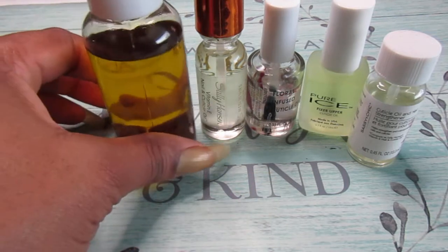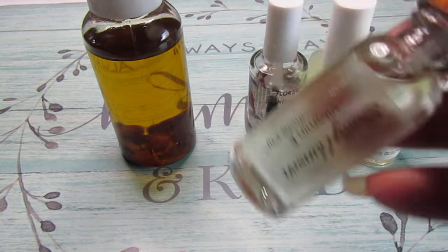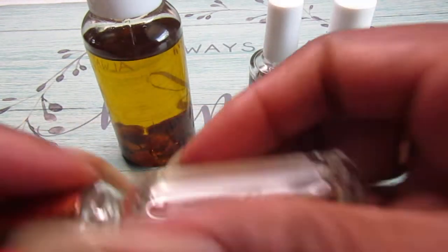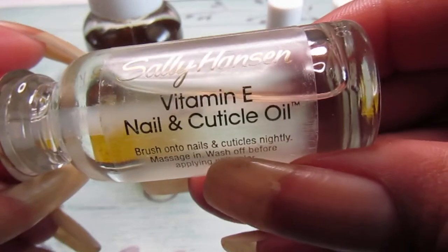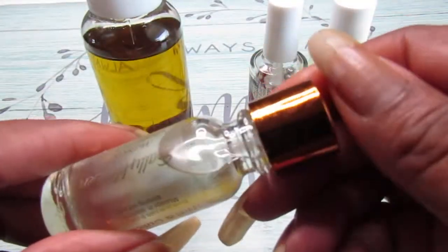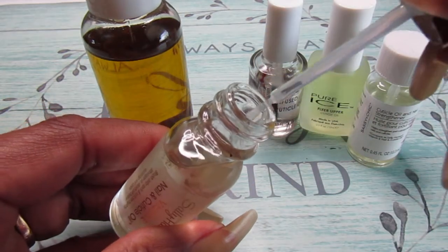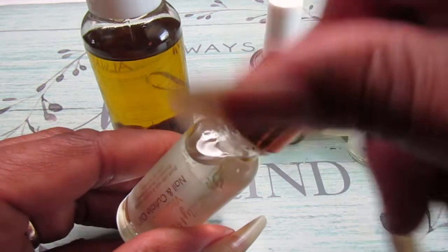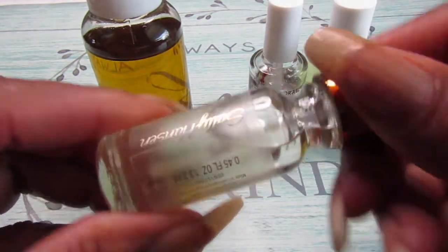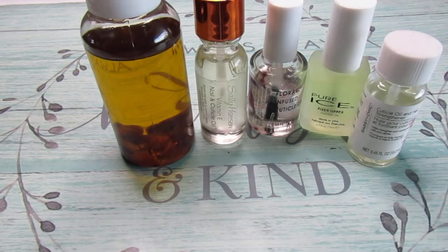The other ones I picked up — this one is Selle Hanson, and this one is the Vitamin E Nail and Cuticle Oil. I purchased this from Walgreens, and this one has no scent, but it is good too. You guys know I love Selle Hanson.